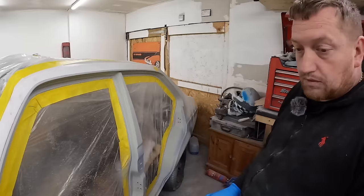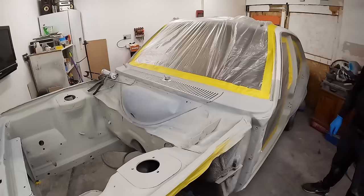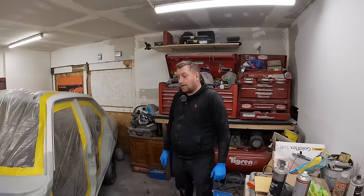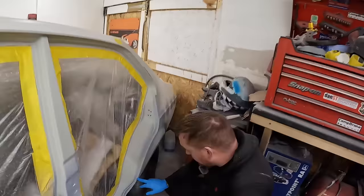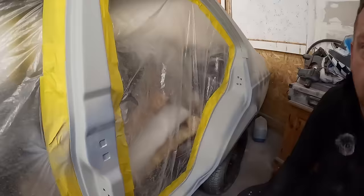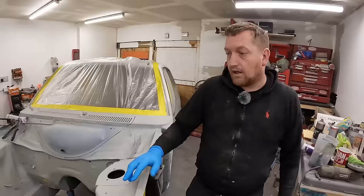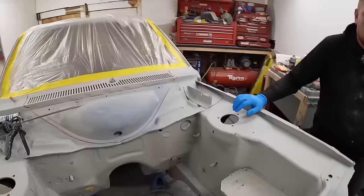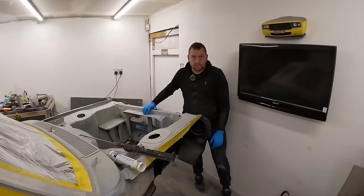But before we do the top coat, we've got to do some sealer. In the clips you would have just seen, Rob was applying some etch primer to some of the areas where he broke through when prepping. In fact, some areas weren't perfect enough and he threw a bit of filler in as well — especially along here and down here. Some bits on the other side, some bits on the front scuttle that took quite a lot of attention. So plenty of prep has happened since the last time we were here.